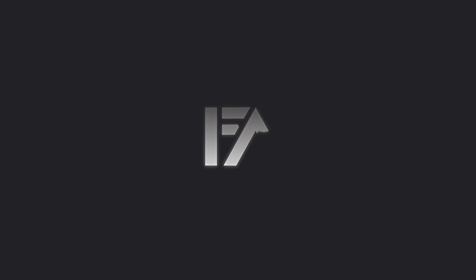This is the new Zhiyun Crane M2S, and I'm excited to show you guys how this gimbal works, how it's different than its predecessors, and how I think this gimbal is the best gimbal on the market at its price point. Right now I have the Sony ZV-1 with the wide angle lens on it, the cage, and this gimbal is handling it just perfectly.